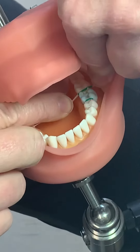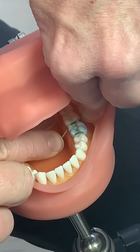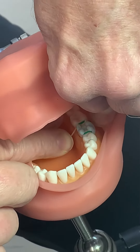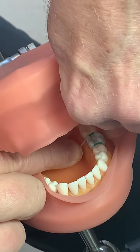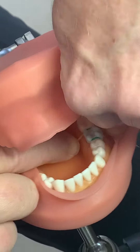Go in, down in between, and kind of slide back and forth. It's usually really tight, and that's why we have to put a separator in there. There we go.